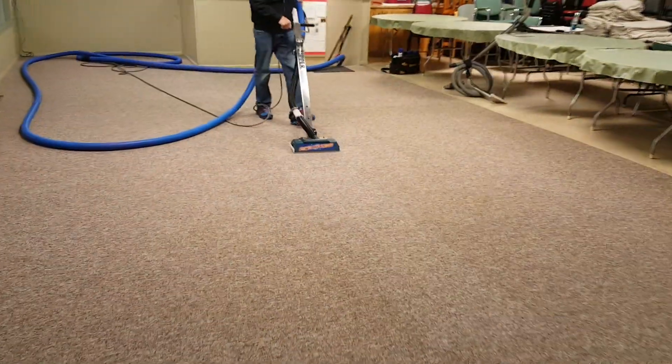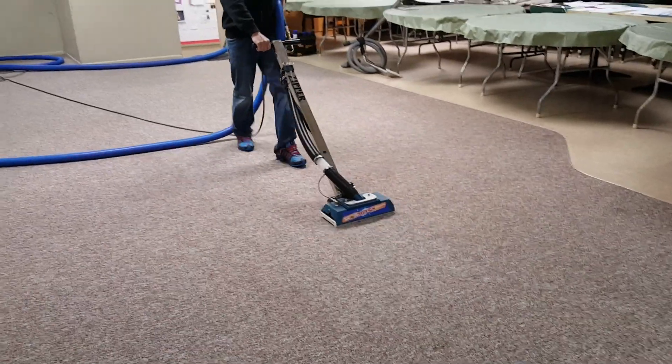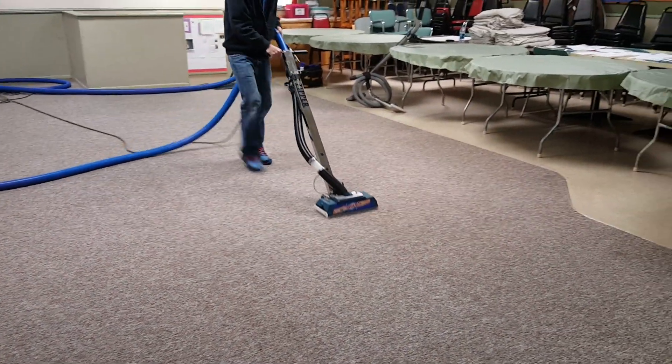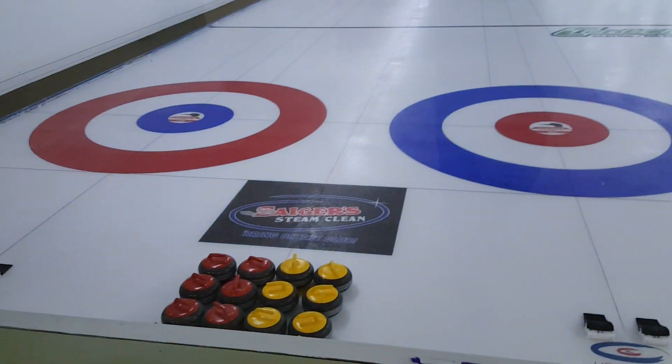Aaron just keeps rocking it out even though he's left-handed, having to use a right-handed zipper. But we ain't gonna take five minutes to switch it. So there we have her, boys and girls — Sagers on ice!